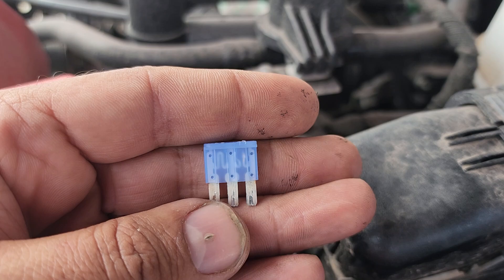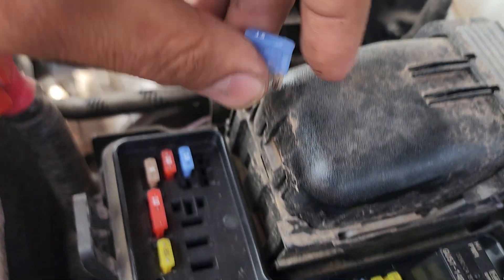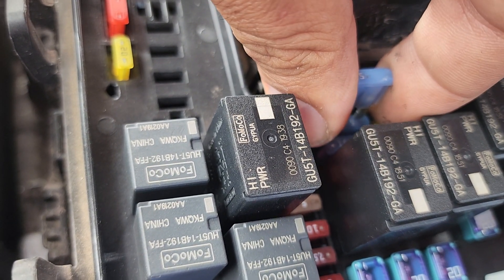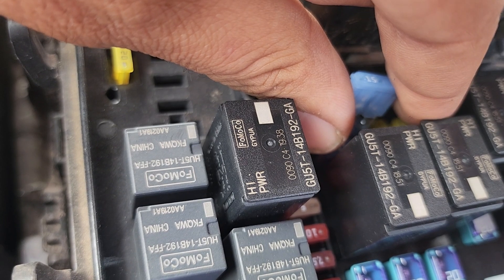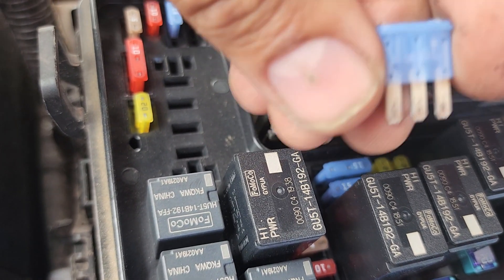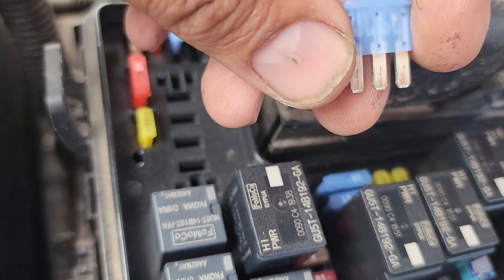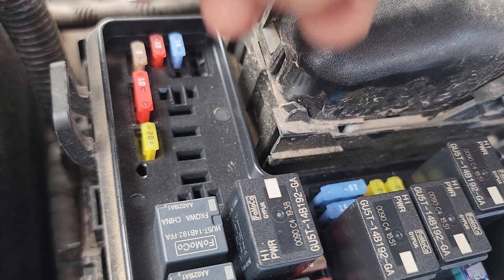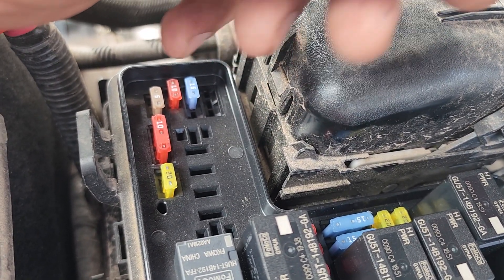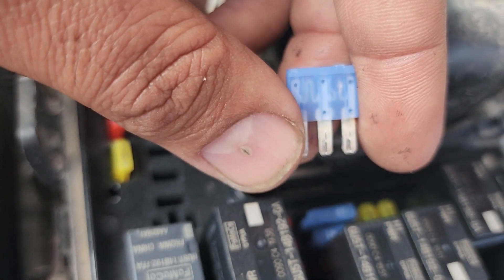Before you throw it away, just flip it like that and use the good side to check your bad or suspected side. If you insert it this way, now you have a good fuse going into that bad circuit. If that fuse blows, then you know you definitely have a short to ground and you need to look for it — get your voltmeter, get your diagram, run your checks. And if it doesn't blow, then you're good to go.